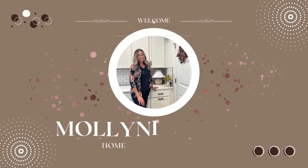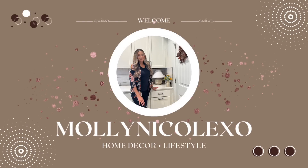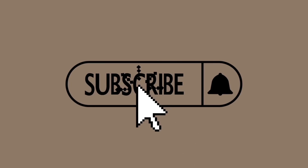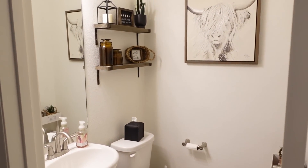I hope you guys are excited for this video. If you do like seeing DIYs, let me know in the comments down below along with what you think of how our bathroom came out. If you are not already, please make sure to subscribe to my channel and follow me over on Instagram — the link is always in the description box down below. And without further ado, let's get into the video.